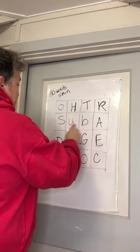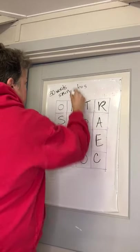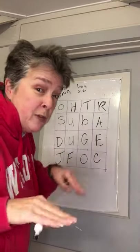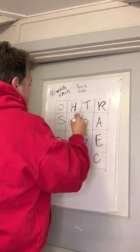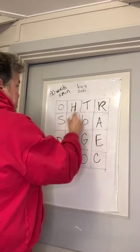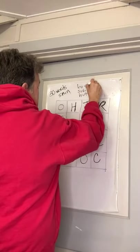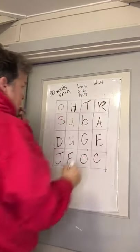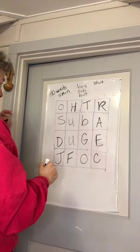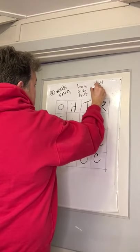I just had a brain fart. B-U-S. Bus. Sub — S-U-B. H-U-T. Hut. S-H-U-T. Shut. D-U-O. Duo.